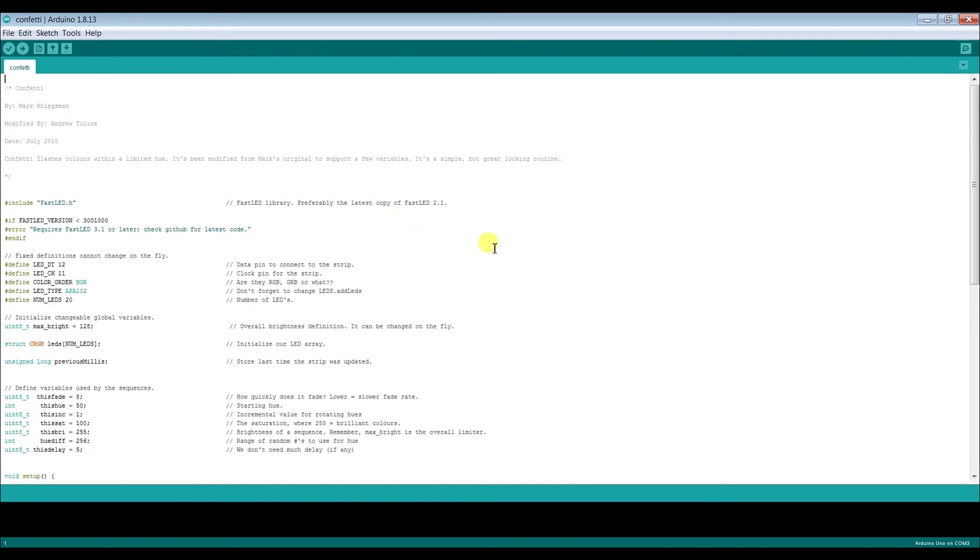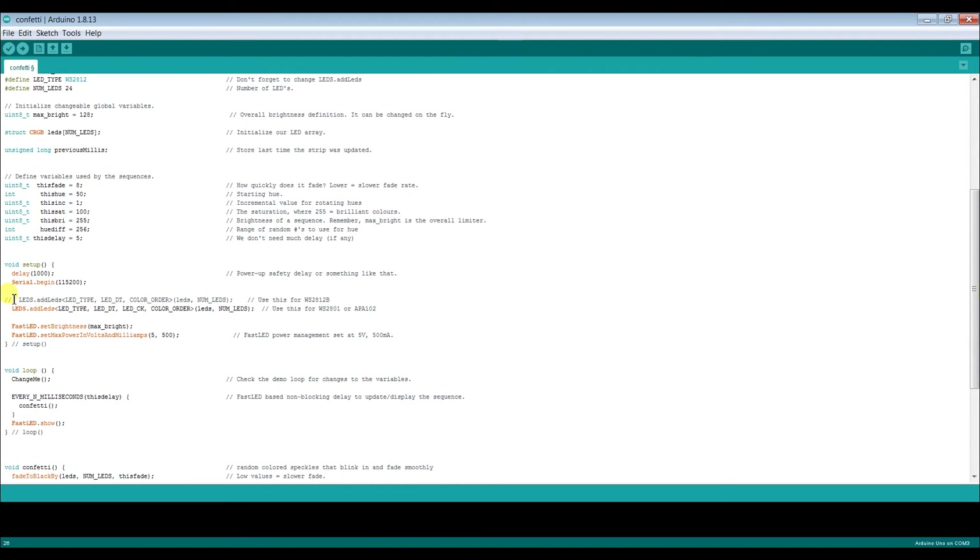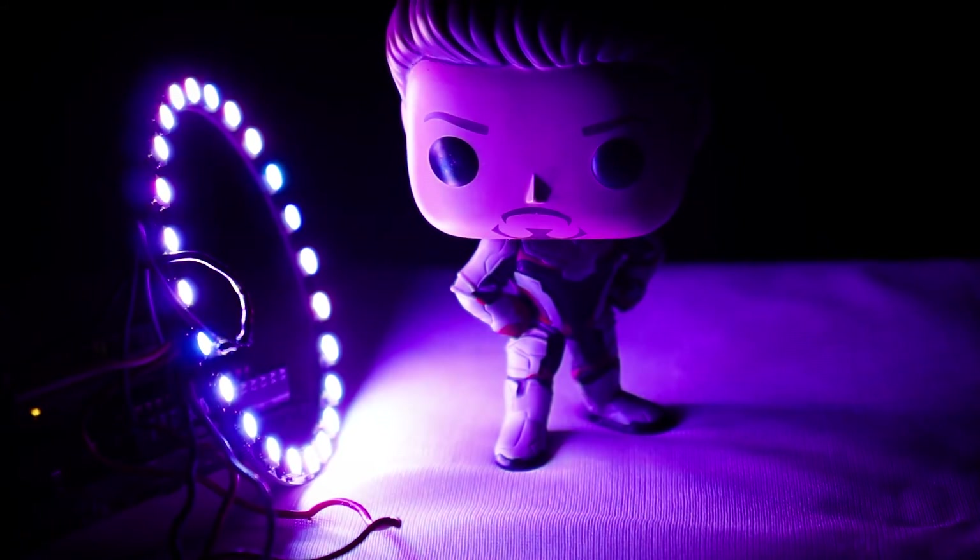Here we'll try the confetti animation. You need to make a few changes in the code: at the LED type, the example uses APA102, but we're using the WS2812, so change it to WS2812. Set the number of LEDs to 24 to match our ring light. Scroll down and find the line that says 'use this for WS2812' — uncomment that line and comment out the APA line so the code knows we're using WS2812 LEDs. Then just upload it and that's it.